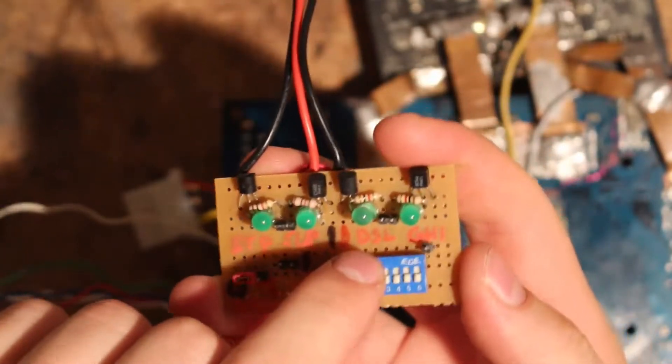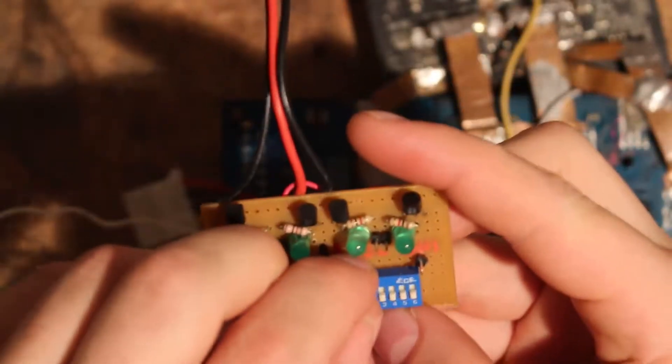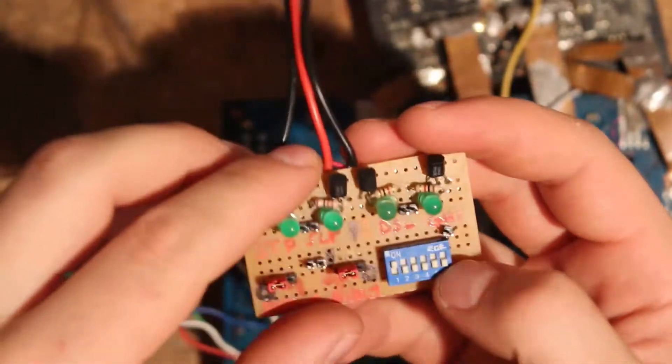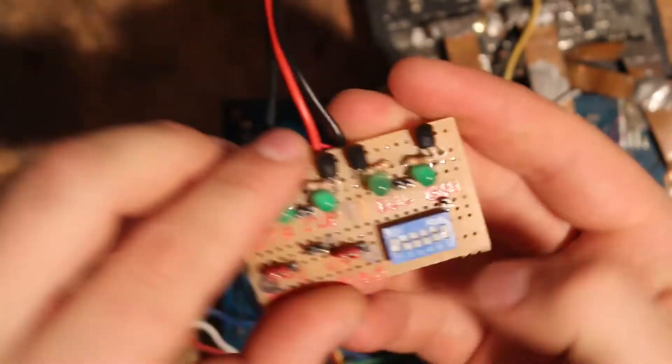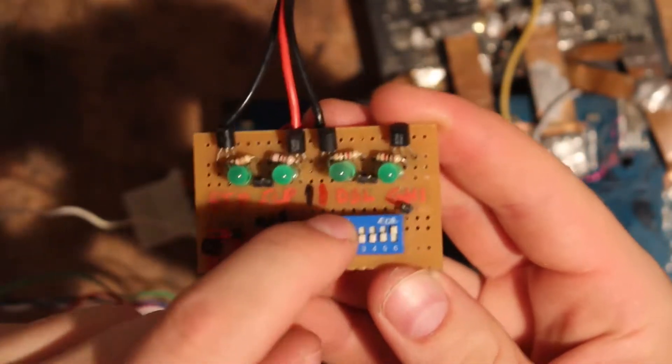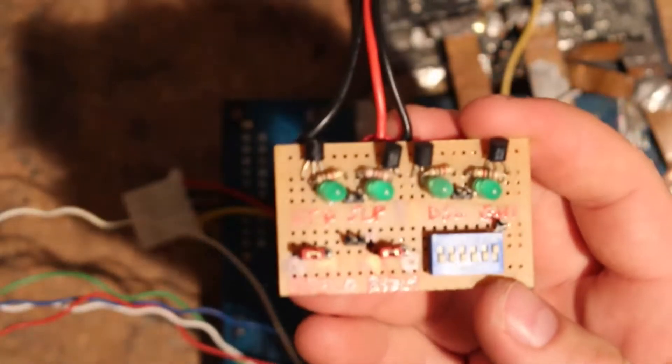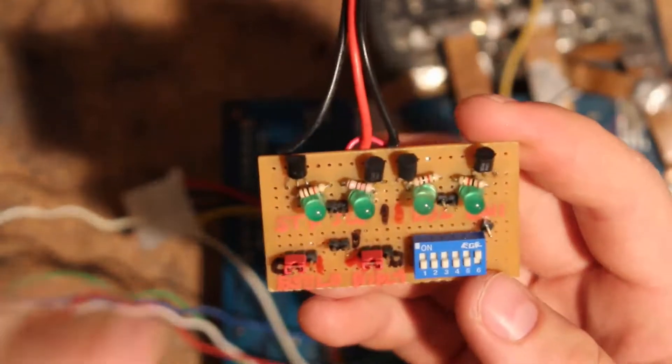Basically what you do is: flip this one up so it goes low because the switch is connected, then flip this one up and flip this one down, then this one is back high again. Then you can wake up the system and it should resume in the high multiplier mode - which it does.